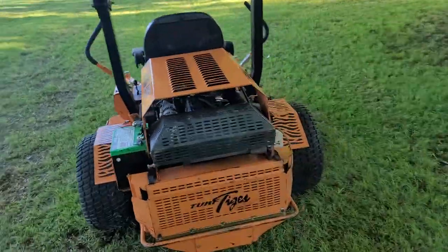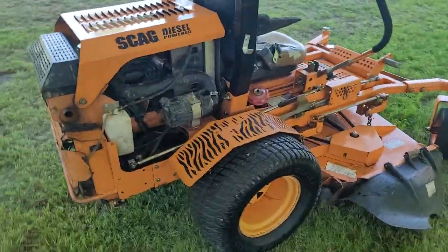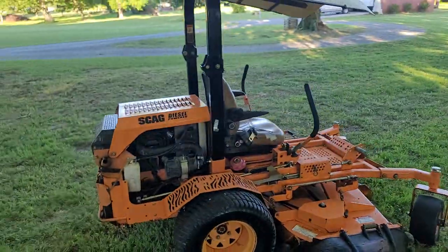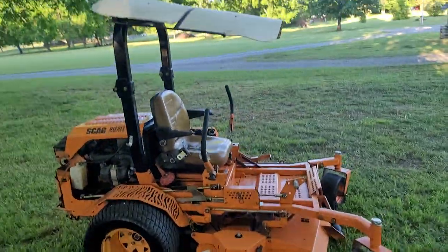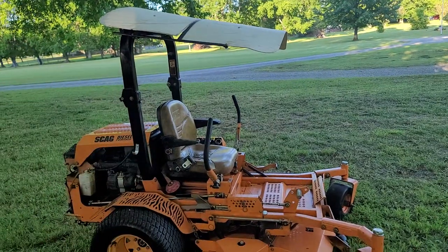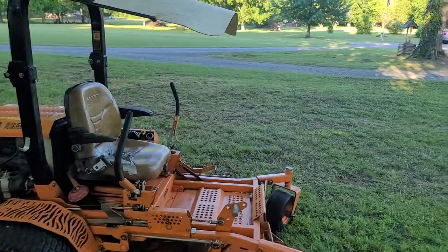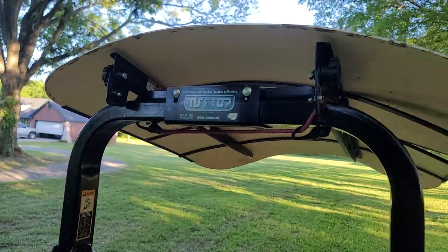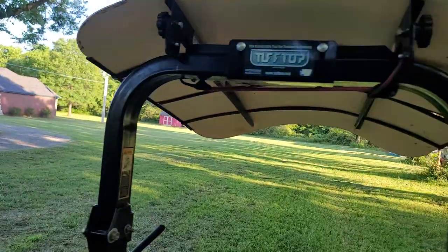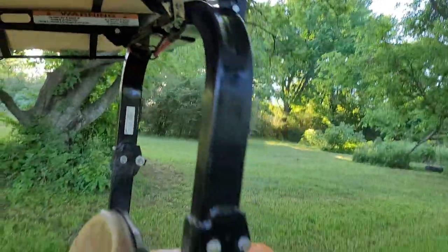I'll give you a little walk-around. I cannot find an hour meter for the life of me — seems like a commercial unit like this, they almost always have hour meters. It's got the roll cage on top, a roll bar, suspension seat with seat belt. They call this a convertible tough top shade — it's not convertible anymore because this side's been broken and kind of jimmy-rigged back into place, as you can see right here with a little L-bracket.